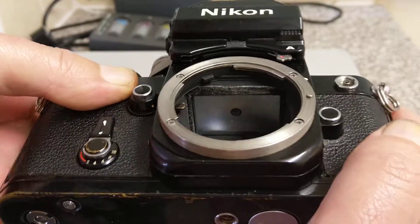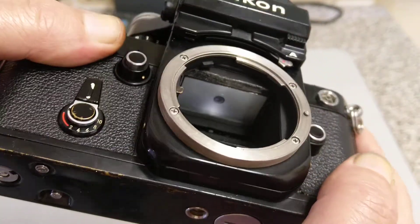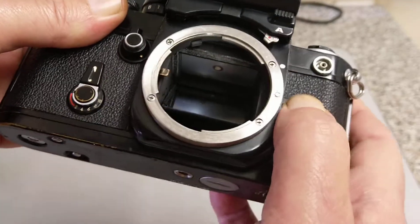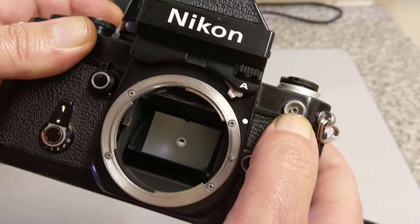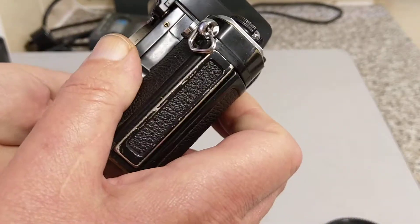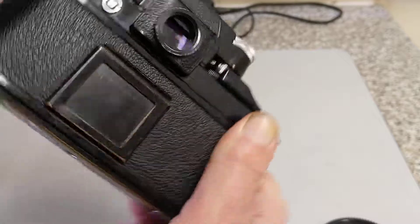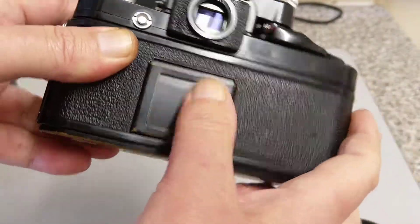You can take the mirror out of the way if you want to do long exposures and you don't want the slapping of the mirror to cause vibrations in the camera. The foam across the top there is not in particularly great condition, so that foam needs to be replaced. This is the lens locking and release button over here.